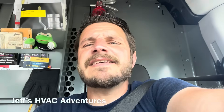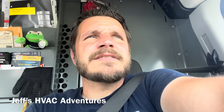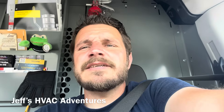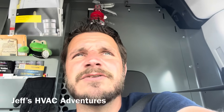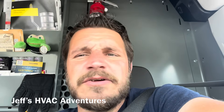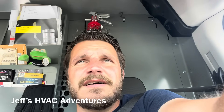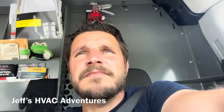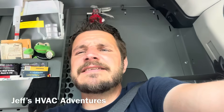We've got a bad TXV, which is a bummer. The system is from 2016 — seven years old — and it is still under the extended warranty. It was registered and we installed that system. We'll get a TXV for it and go back. It sucks it's right near a holiday because we're off tomorrow, so the soonest I can do that is Wednesday. I've got one more to do today and I'm getting an early day because of the holiday.